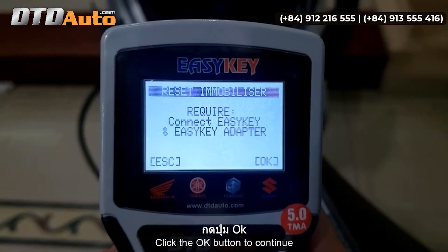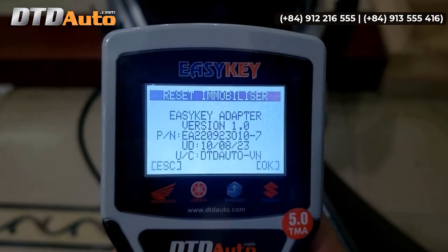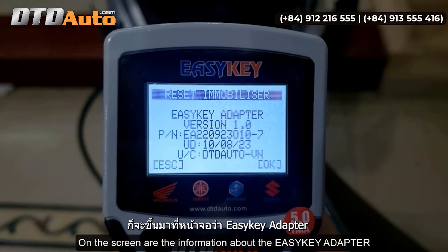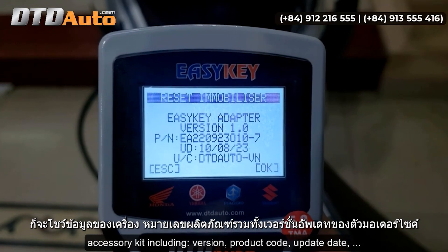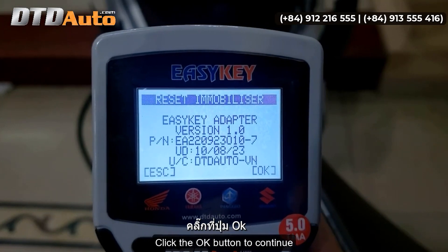Click the OK button to continue. On the screen is the information about the EZKey adapter accessory kit, including version, product code, and update date. Click the OK button to continue.